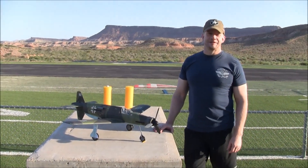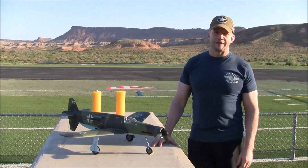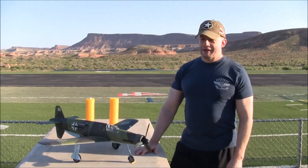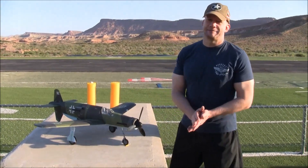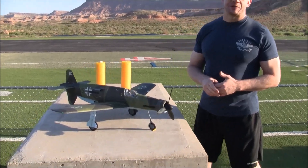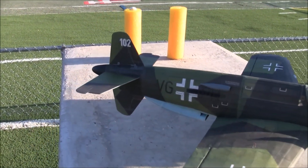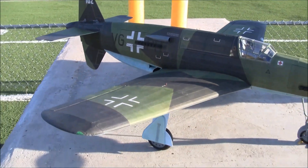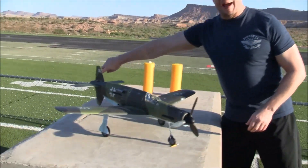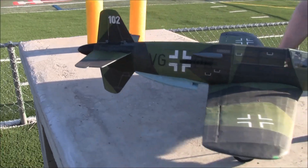Derek, tell us about your latest creation. Sure. So this is the Dornier 335. It was a late-war German wonder weapon, or at least was hoping to be — they only made maybe about 20 of them in total. This one's modeled after the aircraft in the Smithsonian. The model is 34 inches in wingspan. The full-size 335 had a prop up front and one in the back, but to keep the weight down and simplicity, I just went with the front prop.